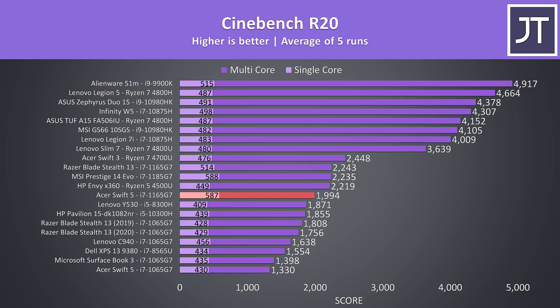Here's how CPU-only performance looks in Cinebench R20. Like other 11th gen laptops tested so far, the single-core score is better than all other laptops I've previously tested. Impressive, especially when considering it's also beating the higher-wattage H-series quad-core parts in the multi-core score.